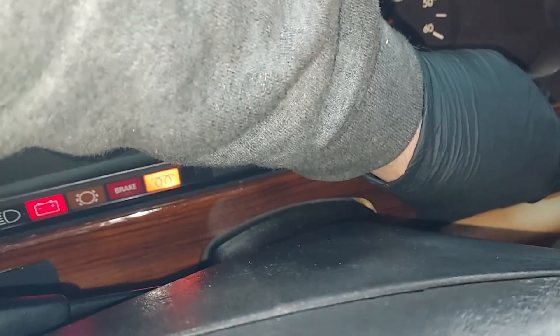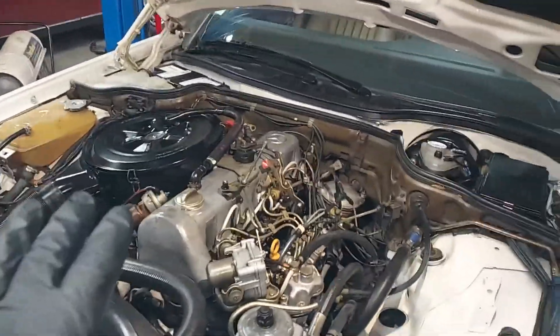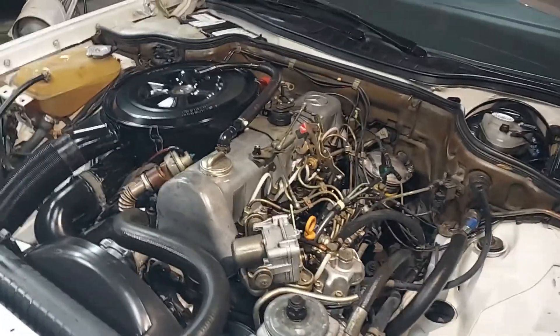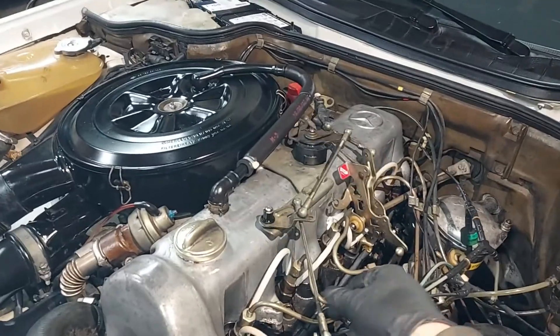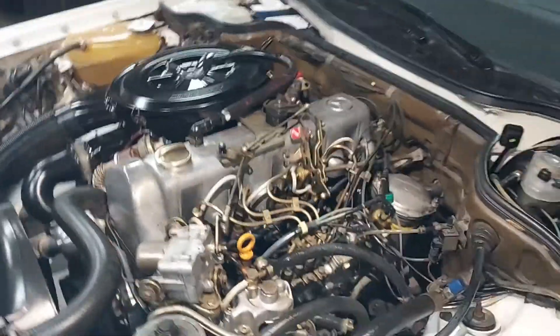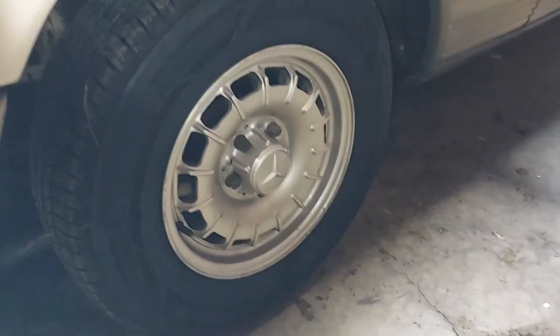Let's fire this thing up. We got glow plugs — there we go. First thing I notice is how still the engine is — sometimes they bounce around a little more, but this one is very still. The throttle linkage is all nice and lubricated — moves really smoothly. And the new tires look nice on the car. This was a long video — I did a full service on the car. Coming soon is the walk-around and driving video. Subscribe and hit the bell notification — see you guys next time.